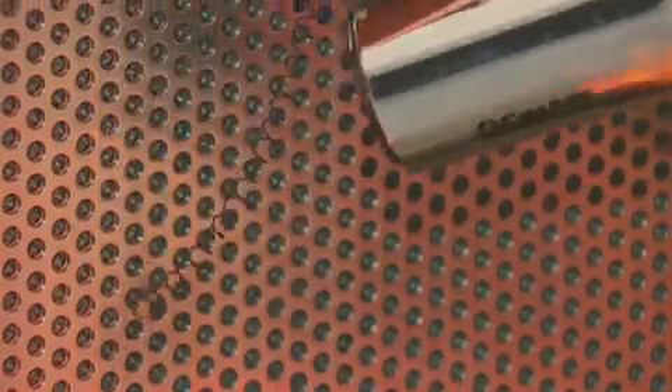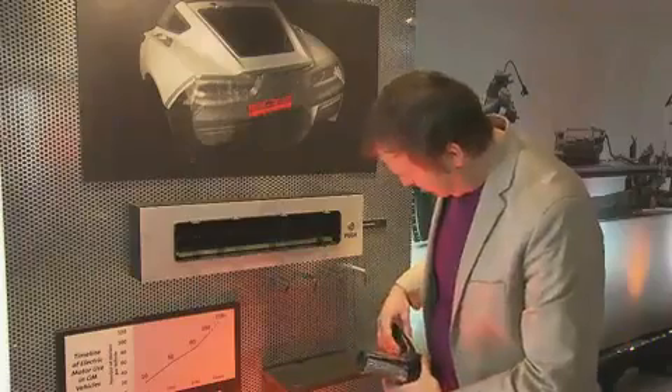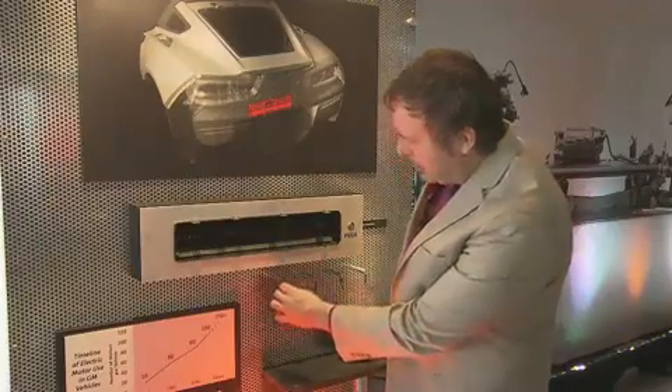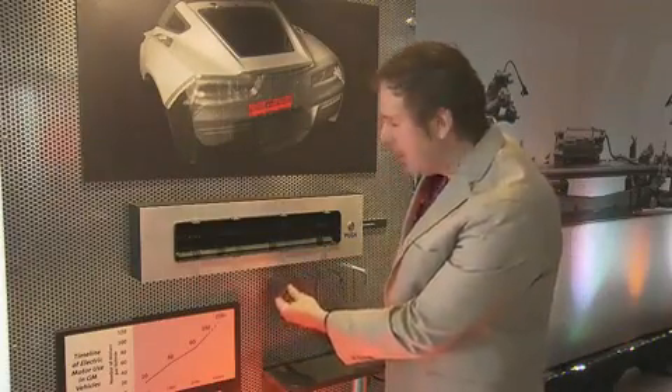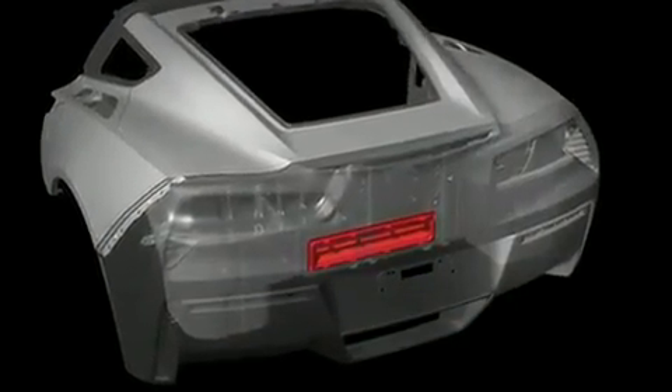And there we go. As you can see, it returns back to its original form now, and it's actually much stiffer as well. That's where we get the work output for the actuator. The actual application itself is called the active hatch vent.